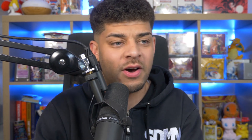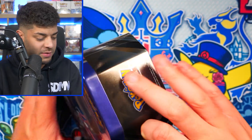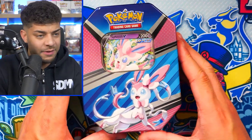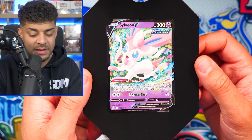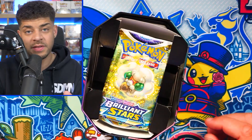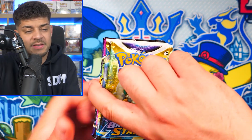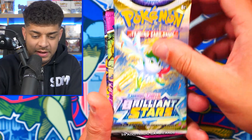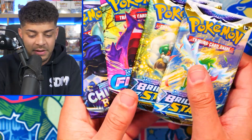Next up we have a bigger tin — bigger both in packs and in size. We have the Sylveon V tin. I cannot remember what packs are in this, so we're going to open it up and see. You get four packs in this one, plus a really cool promo card — the Sylveon V — which we'll add into the giveaway. The packs inside are: Brilliant Stars, two of them, Fusion Strike, and another Chilling Reign — pretty similar to the mini tin but with two bonus Brilliant Stars packs.